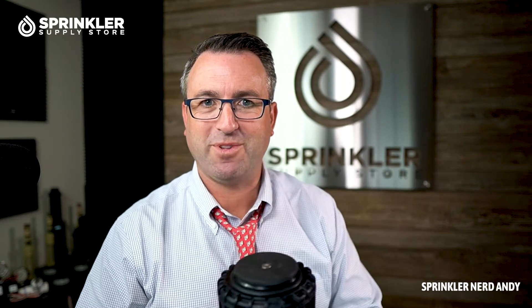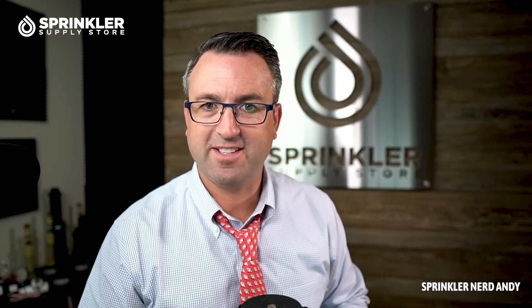Anyway, kind of a fun video here. Drop a comment down below if you have experience using these. Maybe you're the sports turf manager for a stadium and you've got some of these on your property, or maybe they're running down the side of the fairway on your golf course. We'd love to know what kind of experience you have with the Hunter I-90, and any tips and tricks for installing and maintaining it.